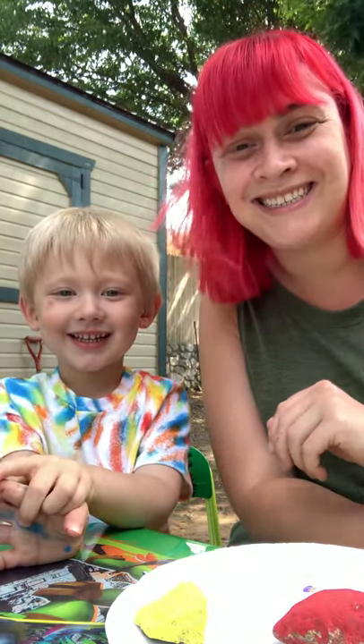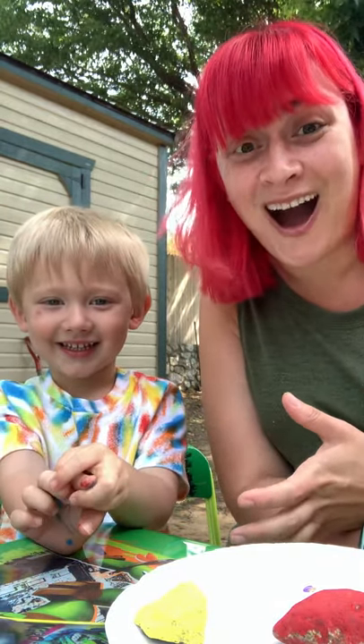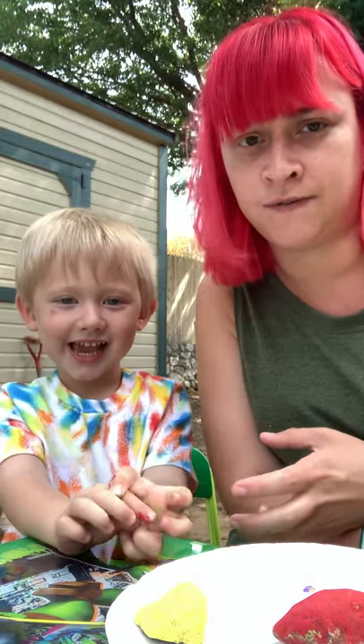Hi guys! Today we're painting rocks to show our different kinds of emotions.